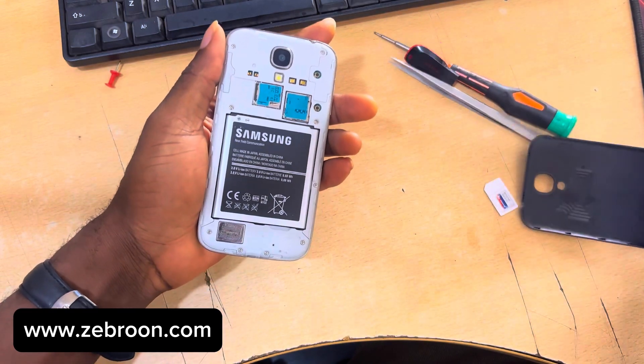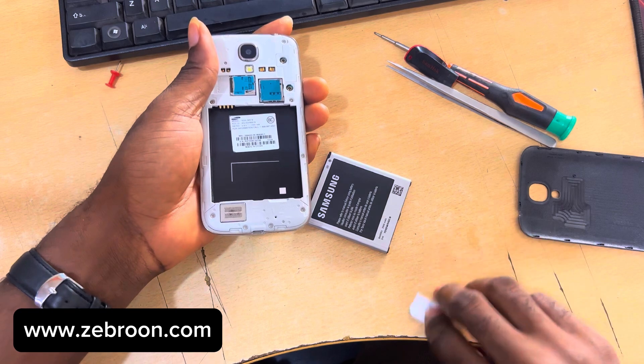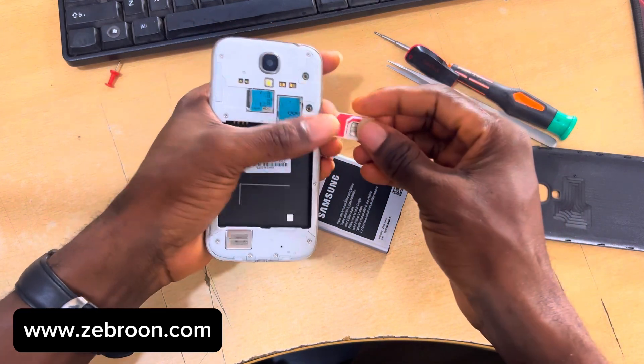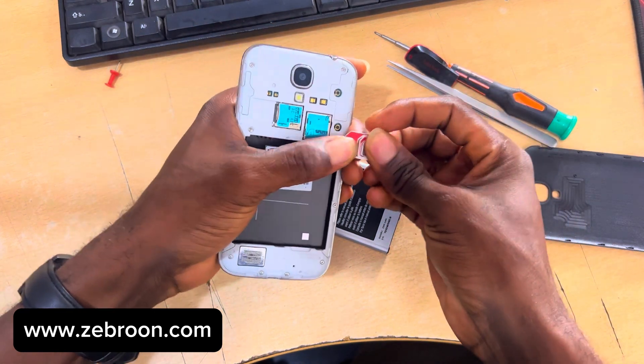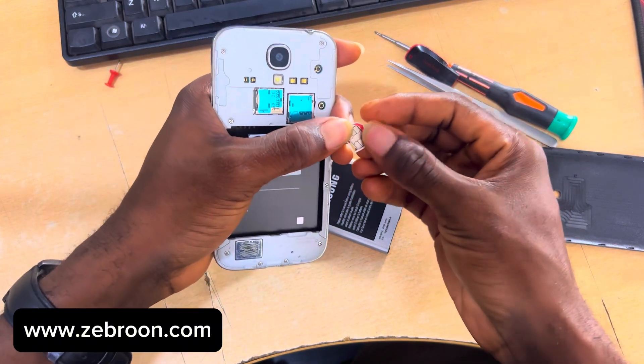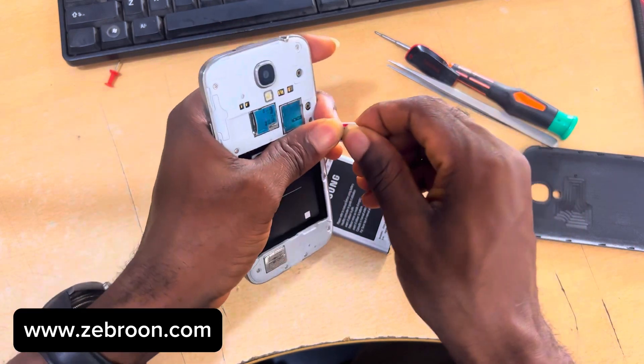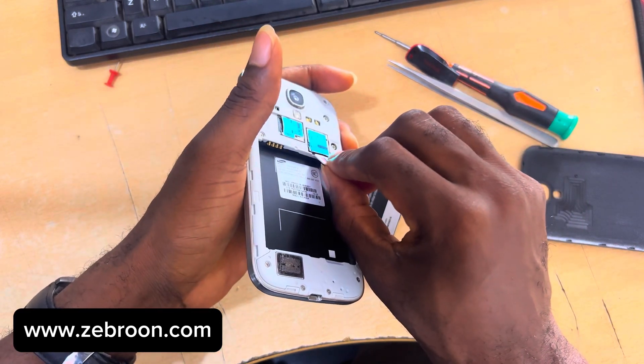So I'm going to open the back, as you can see, and insert a Ghana SIM card — which is Glo — so that you will be able to see what I'm talking about. I'm taking the small micro SIM card and putting it into an adapter so that I can insert it into this phone.